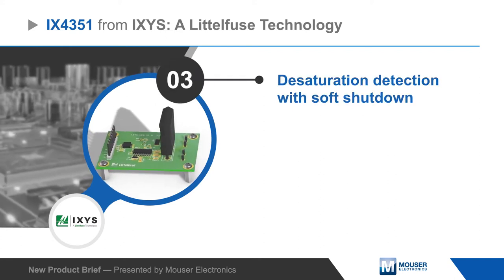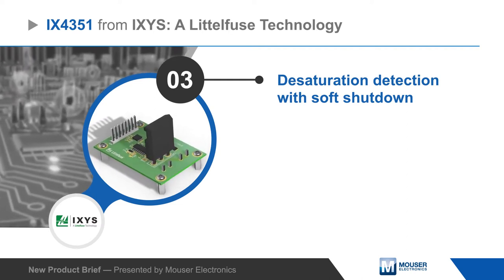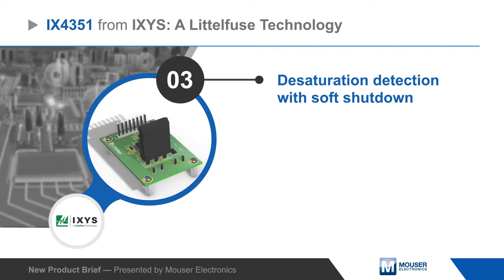The driver integrates desaturation detection circuitry that initiates a soft turn off of the MOSFET if it detects an overcurrent condition, preventing potential damage to the MOSFET.